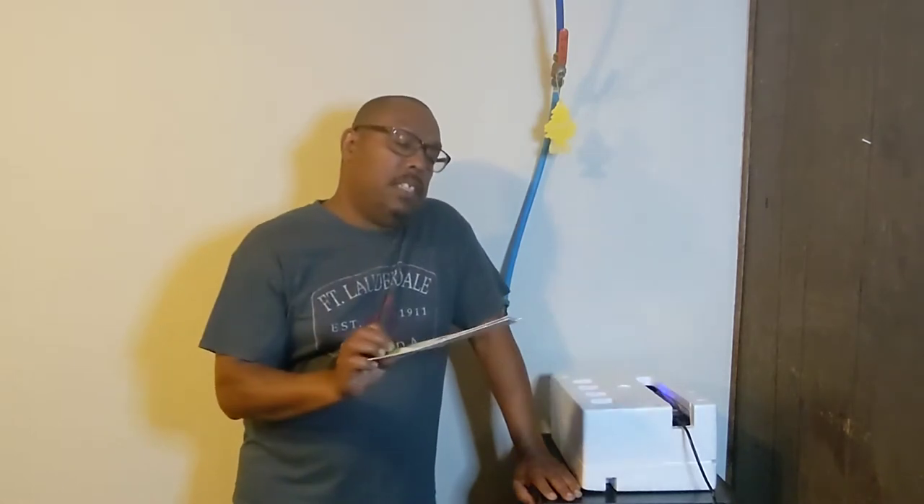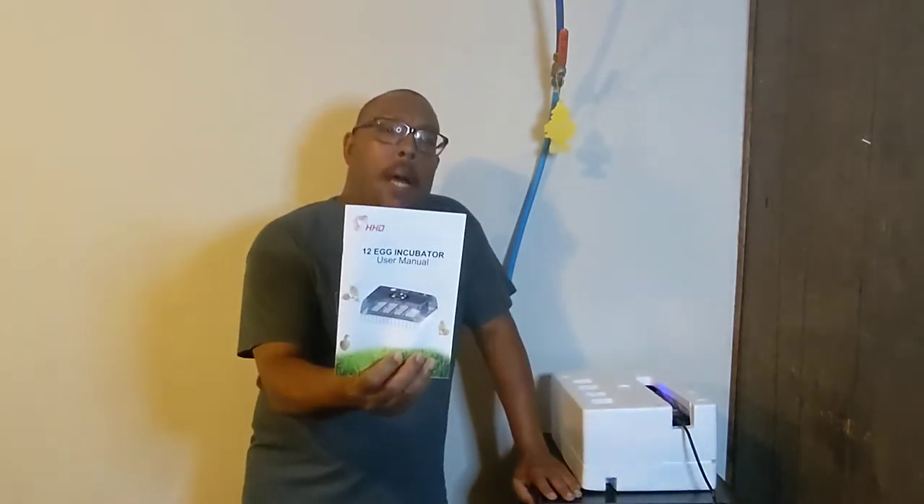What I got was an HD12A incubator, just something I got off Amazon. It was fairly inexpensive — it has an automatic turn, and those were primarily the reasons I bought it. The reviews were fairly decent on it. I bought it about a year ago. It was under 70 bucks, still under 70 bucks. I'll let you know if I like it or not.